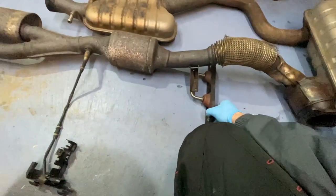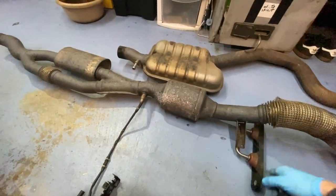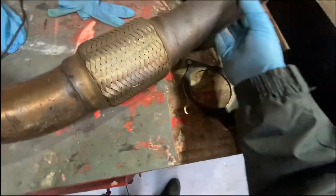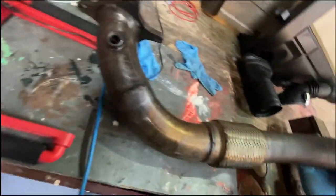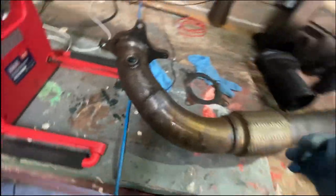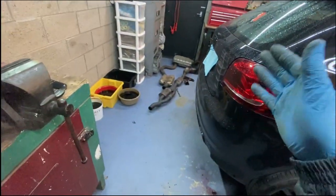We've swapped everything over - the exhaust mounts - and now we can go ahead and start putting the new one on. It's time to put this big chunky boy on. I believe this is a three-inch Cobra downpipe. I can't really see a brand but I'm assuming it's Cobra. This is the gasket - I'm going to put some exhaust paste on the gasket and hopefully it'll stick up top, fingers crossed it's going to be a straightforward fit, considering this one has no cats unlike the old one.